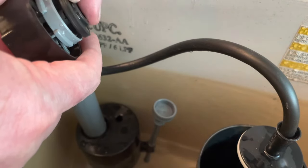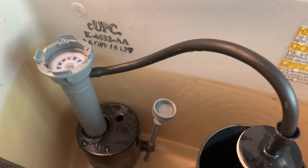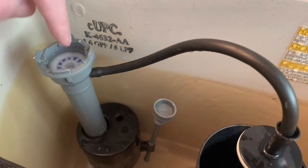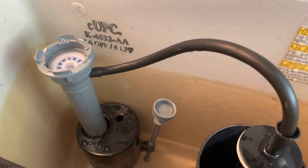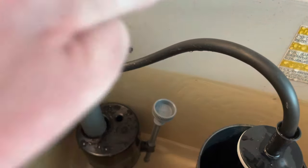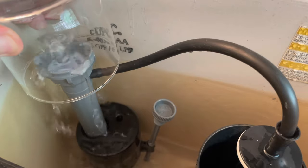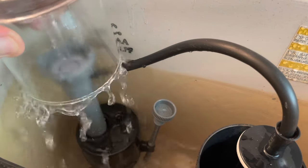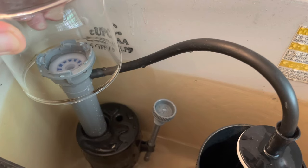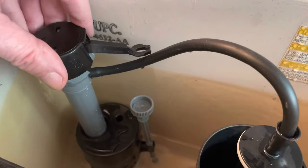I keep a little package of replacement seals right here in my bathroom under the cabinet. When I don't feel like replacing the whole valve, I'll just replace that seal. There's a little metal stem that sticks out, and you want that seal to fit right on there — pop it in place. Another thing that can cause the valve not to shut off is mineral deposits from the water over time, so let's flush those out. Hold a cup over the opening, turn the water on slightly to flush it out, then turn it off.